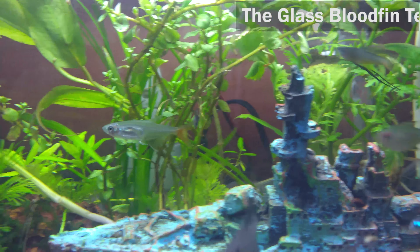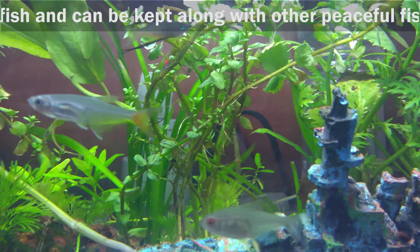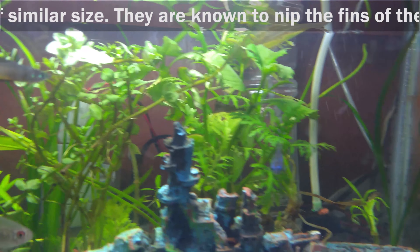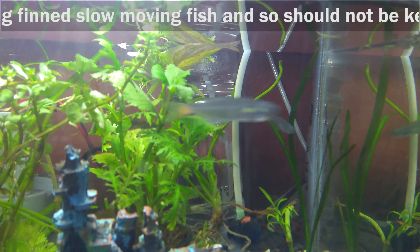Tank Mates. The glass bloodfin tetra is a peaceful fish and can be kept along with other peaceful fish of similar size. They are known to nip the fins of long-finned, slow-moving fish and so should not be kept along with them.